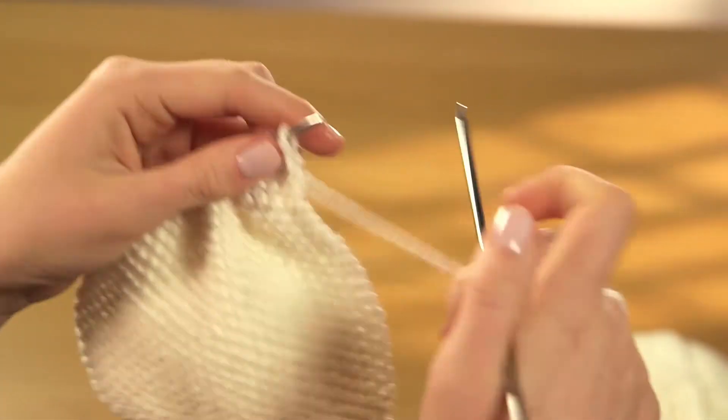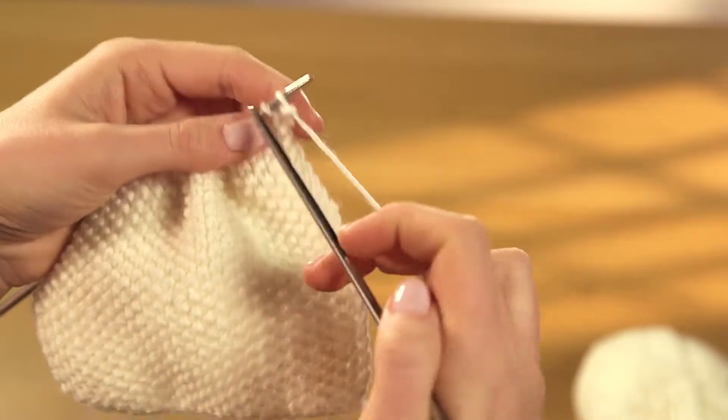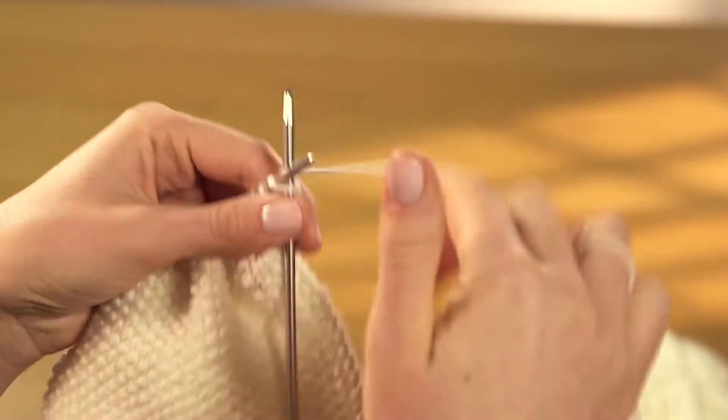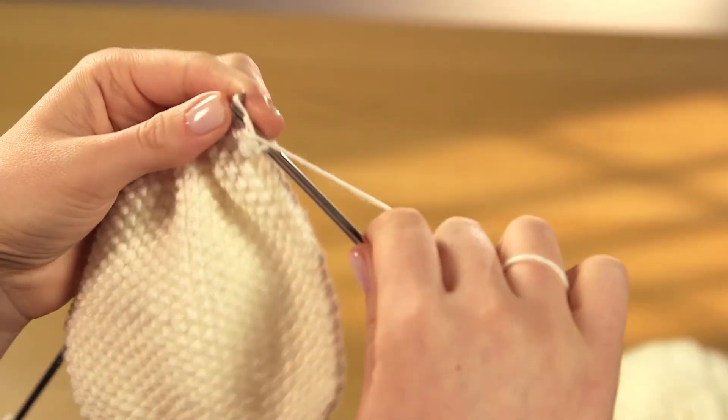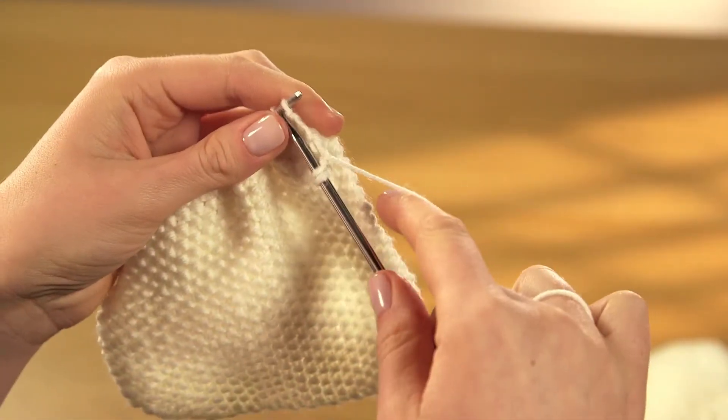Turn the work at the end of the row and repeat the same sequence, once again starting with a knit stitch. You can't lose your place with moss stitch as you always work a purl stitch into a knit stitch and a knit stitch into a purl stitch.